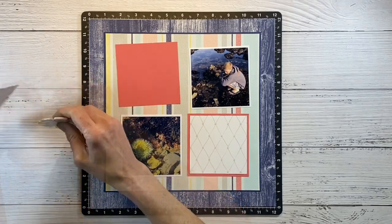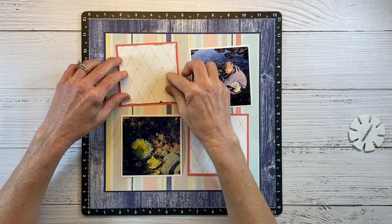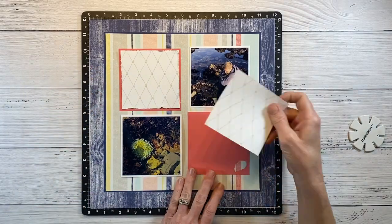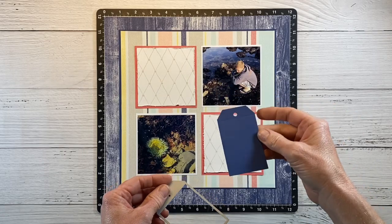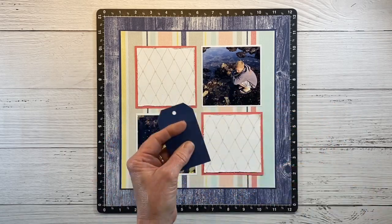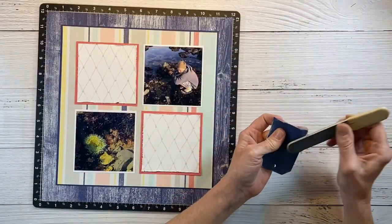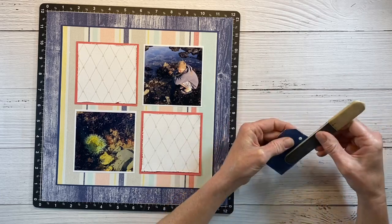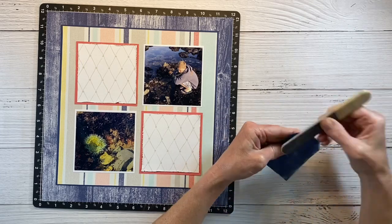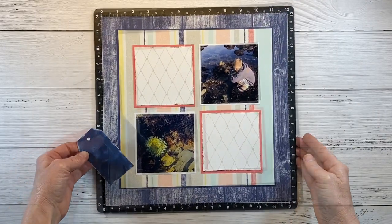I'm using my edge distressor to go around the edges and rough them up to give some texture and character. I'm going to do the same to this one off camera. I went ahead and cut a sapphire tag and I'm going to use a nail file to sand around it and show that white core of the cardstock just to give it a nice distressed vibe. Taking the time to sand the cardstock and distress the edges really adds a lot to your layout — it's those little touches that make a big impact.